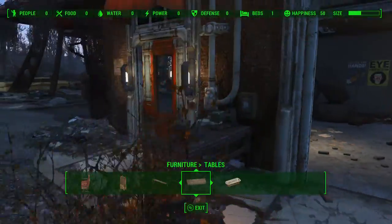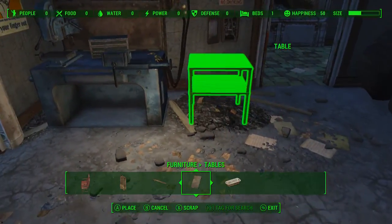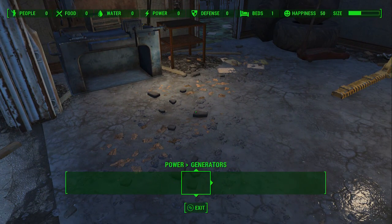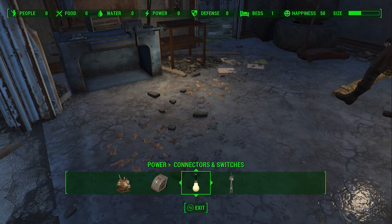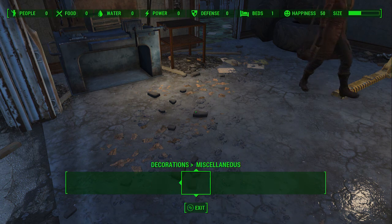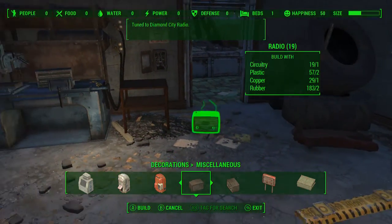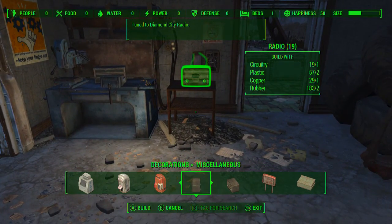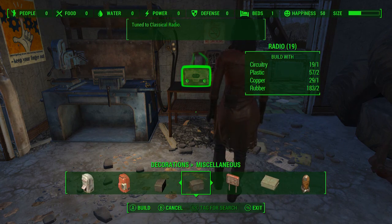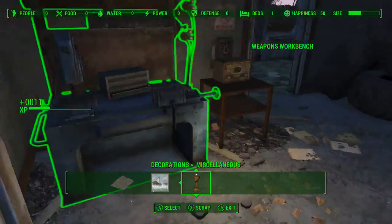That looks like a fire hazard but we can only do so much. Let's see if I can set this on the inside. Where is the radio? I think it's under miscellaneous decorations — yeah, there it is. Which radio do I want? They're the same. Tuned to Diamond City classical — let's put the Diamond City one.